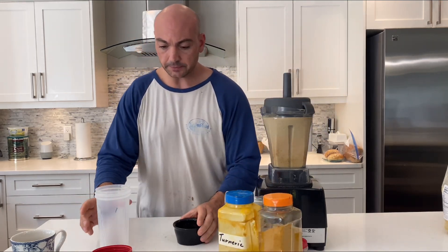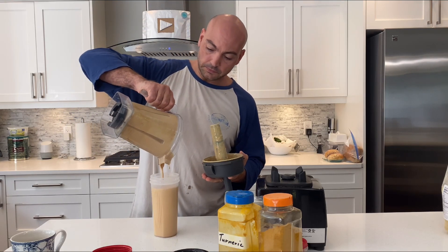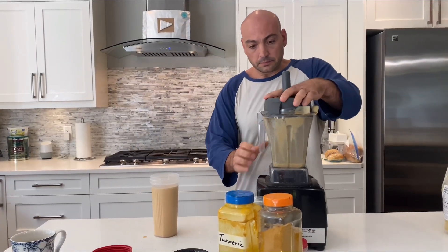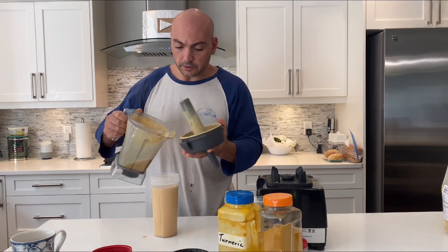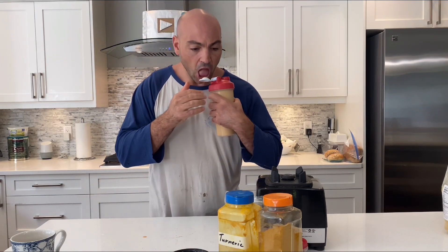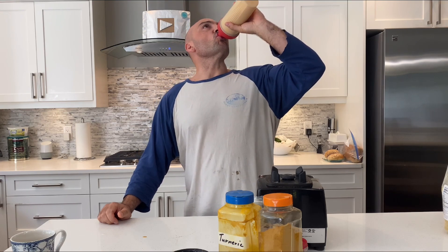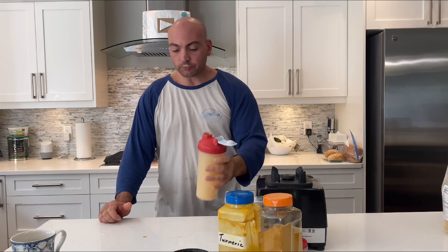All right, let's put all this to the side. I'll blend this quickly to get all the goodness. Give this a quick shake — all right, cheers, salute! Man, that's delicious.